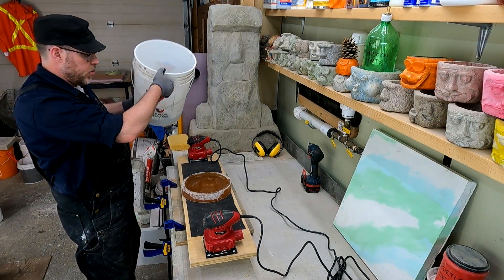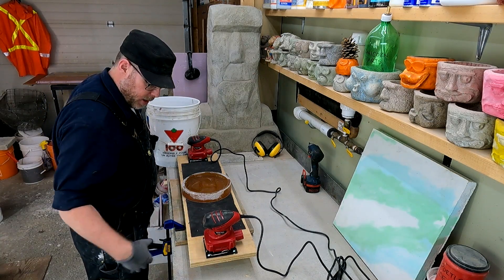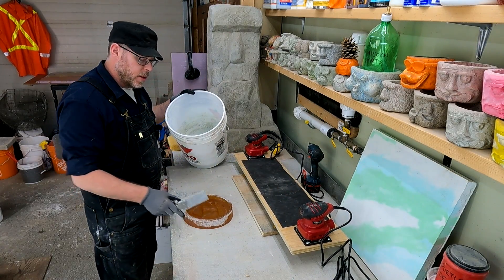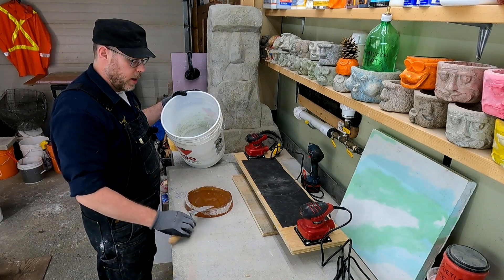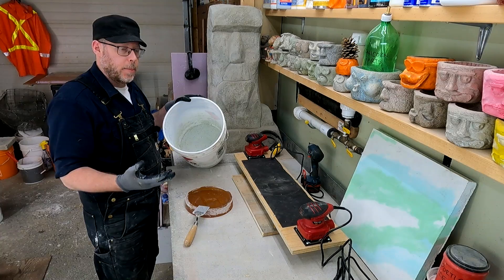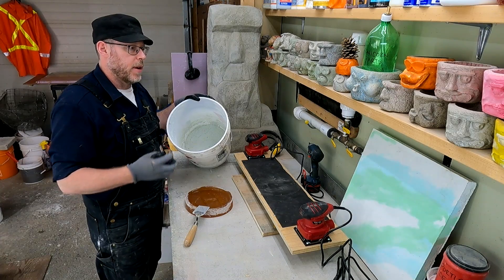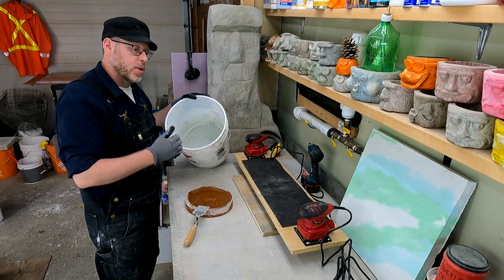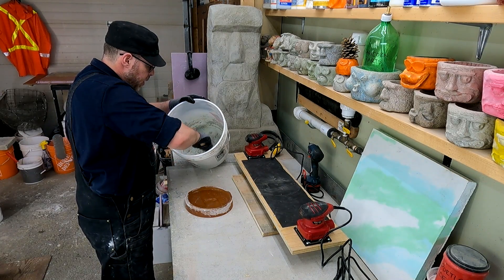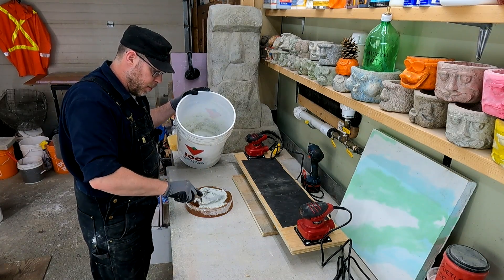My mix is two parts white sand to one part white cement. Normally I would use a slurry — just Portland cement and water mixed to a pancake-batter consistency, painted in with a brush to get into all the nooks and crannies — and that gives you a very detailed, void-free finish. But I'm not going to do any of that. We're going easy mode here. I'm going to take this white plaster material and shovel it into the mold using a little bit of force.